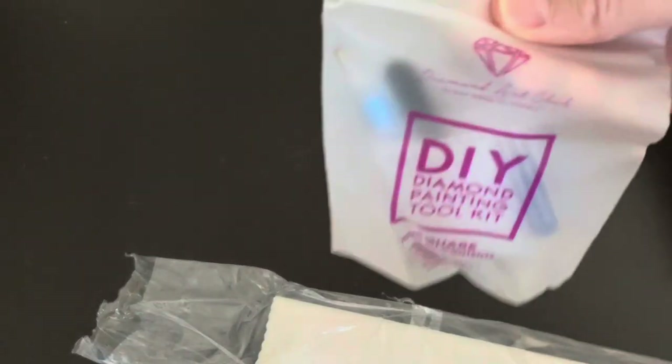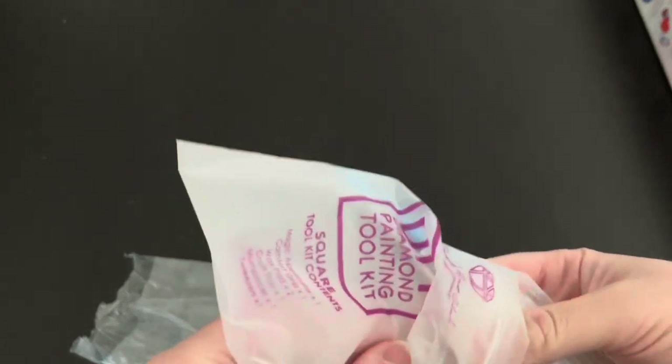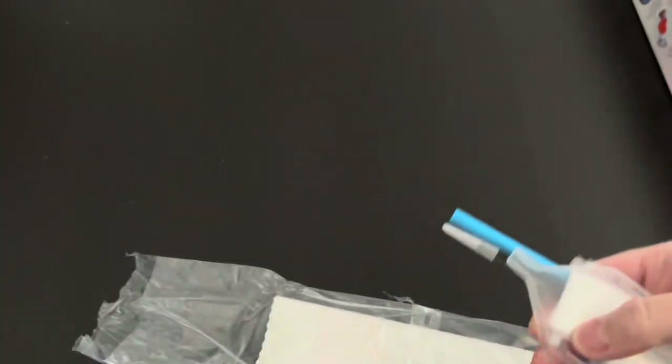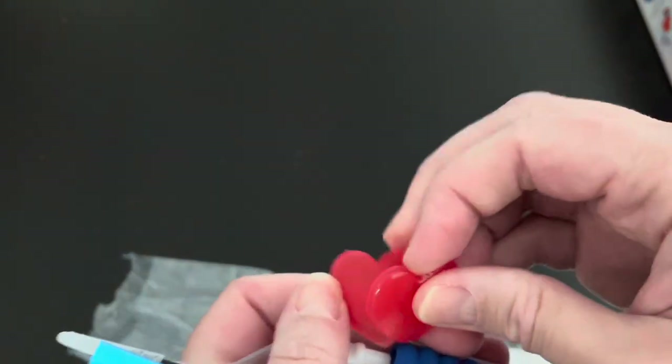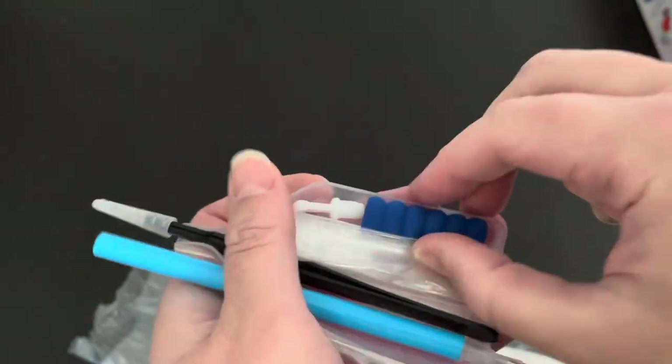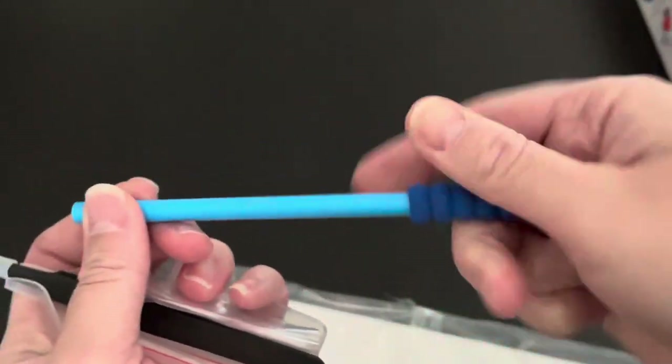It looks like this has 42 colors. Here's the tool kit — it's an older one because it's an older piece. Standard stuff: you have heart wax, two of them kind of stuck together, a pen grip, and a pen. The pen grip goes on the pen.